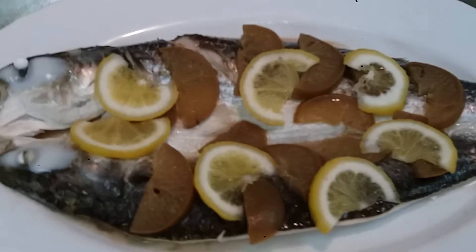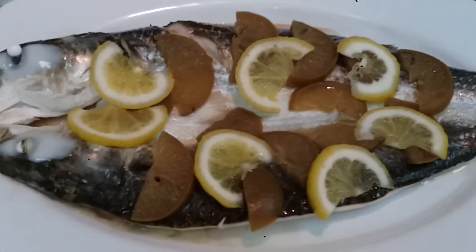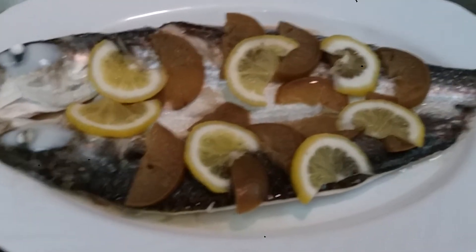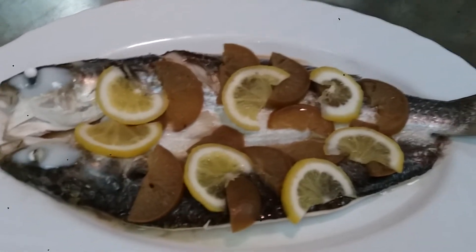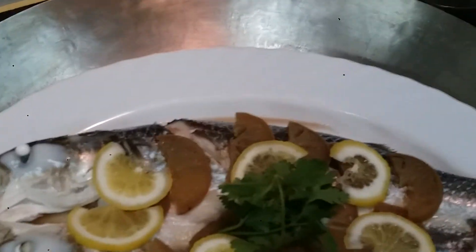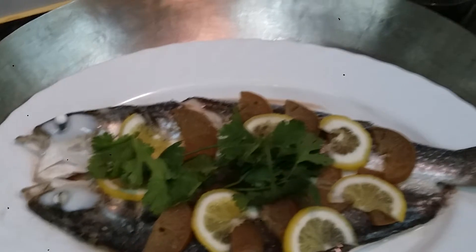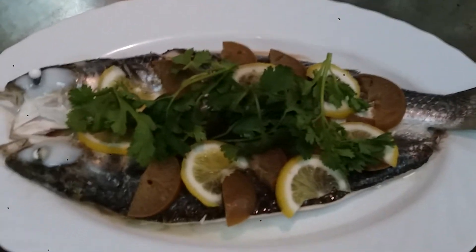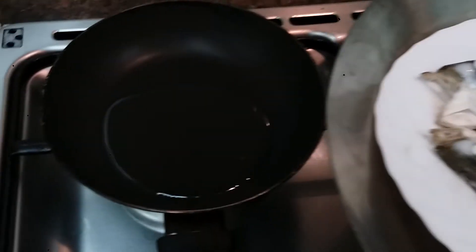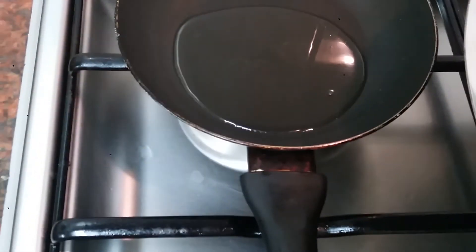I think ready na to. Lumabas na yung matami eh. Luto na yung steamed fish ko. Lagyan natin sya ng parsley on top. May pinainit ako rito yung mantika. Silagay natin sa top ng isda.